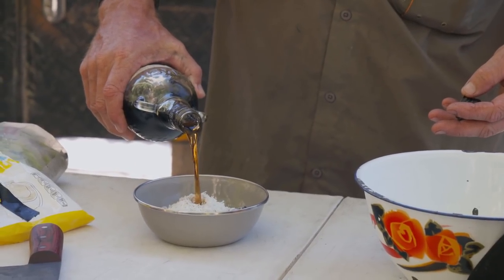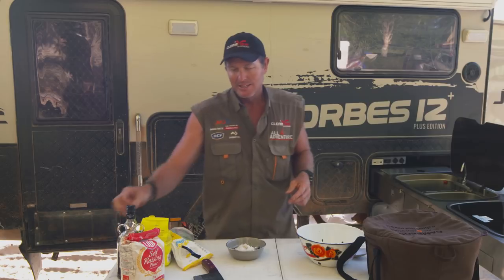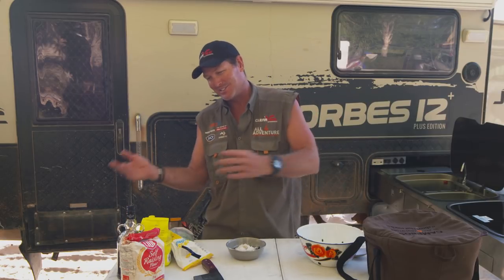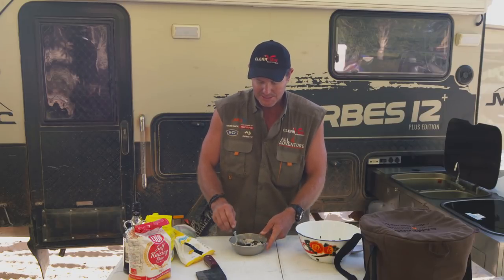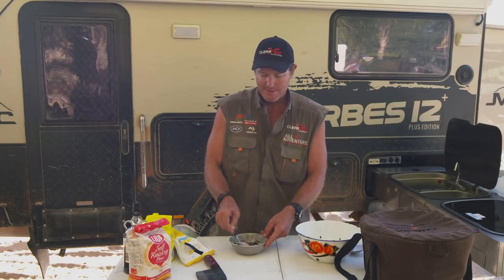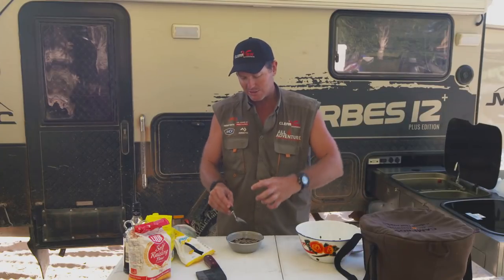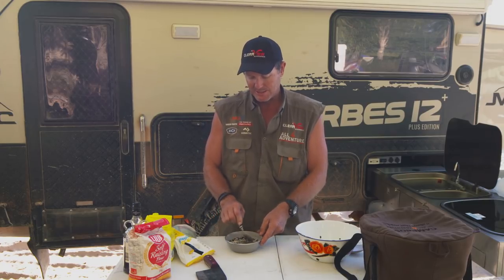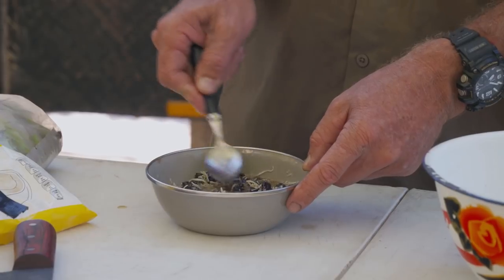I'm gonna put a good dollop of rum in there. Now I don't know how much that is, but like I said, whoever's eating this — you put more in if the adults are eating it, and less if the children are eating it. So we'll mix that up. To really get the flavor through this damper, I would sit that in the fridge for a couple of hours so that those sultanas absorb that rum. All those ingredients will just soak it up, and it'll really give it some flavor.